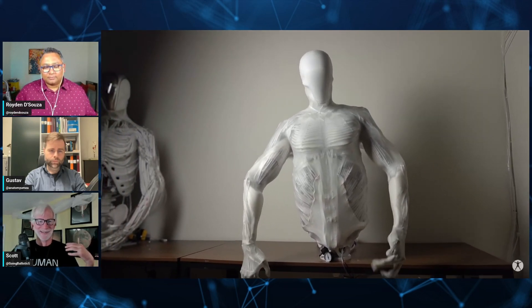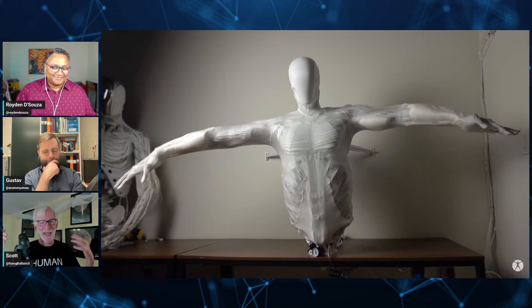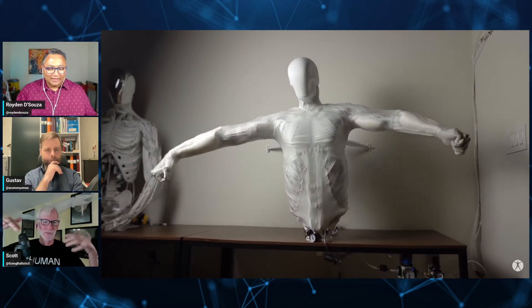It literally becomes kind of a Borg — it's half machine, half human-like. And then eventually it becomes all human-like.